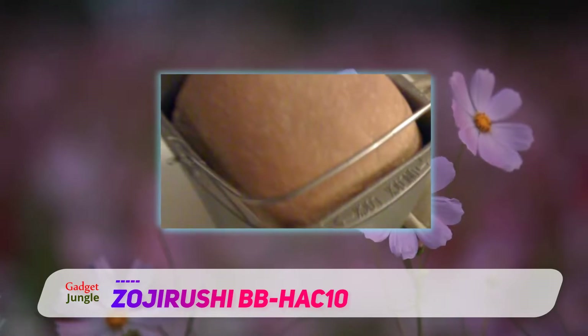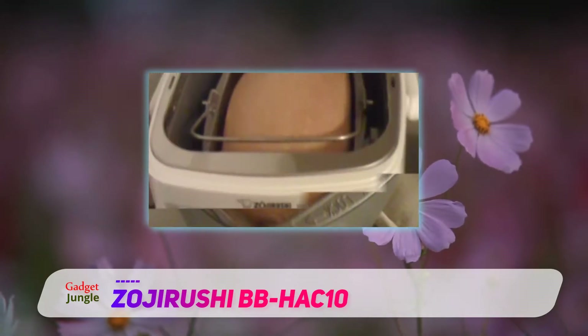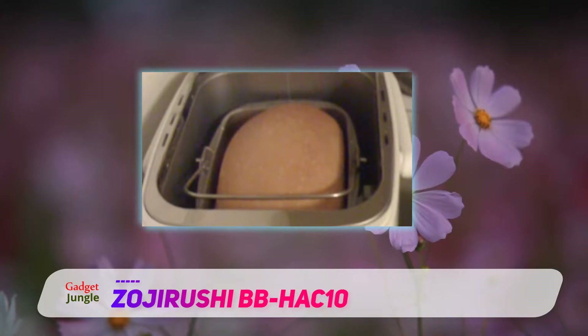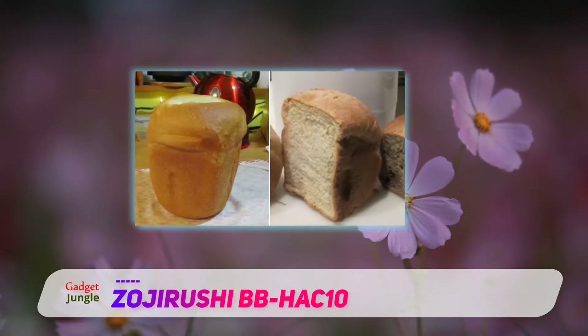Includes a recipe book to help you make your favorite breads at home. Has a delay timer for up to 13 hours. Carrying handle makes it easy to store it away when not in use. Cons: only makes one size of bread loaves, not equipped with a clock like many other bread machines. This small and versatile bread maker works well for small households.